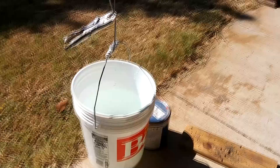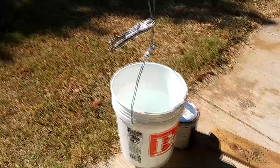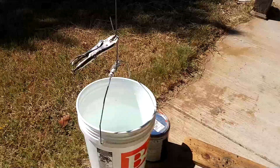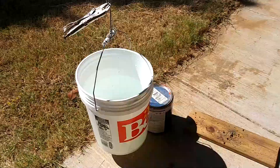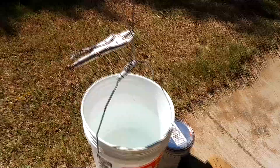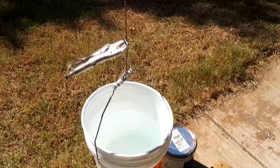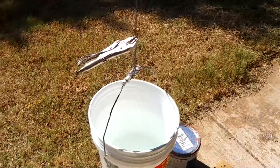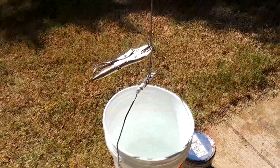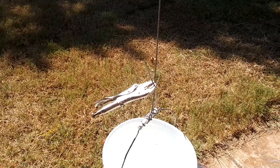Right now I measured out on my scales 30 pounds of water. I've done 30 and 25, and I'm going to go up to 40 just to see what we get on the dial indicator. So that's 30 pounds of water, and I also included the hanging weight of the vise grips.